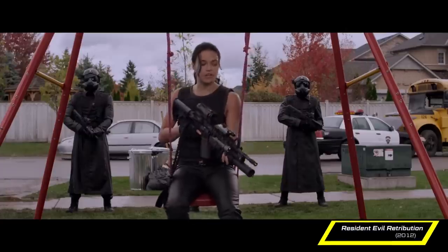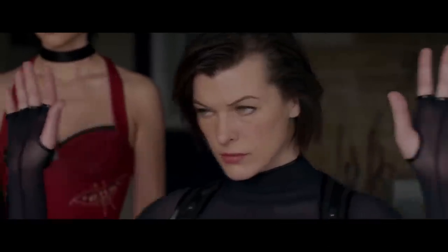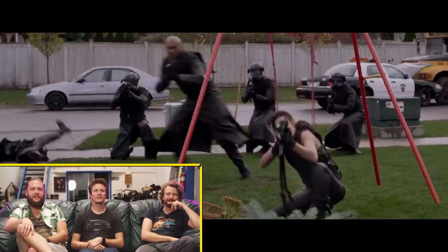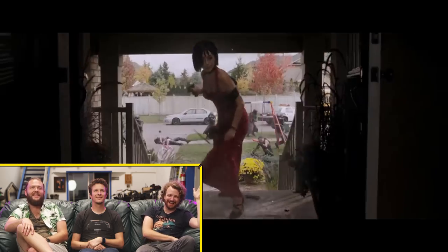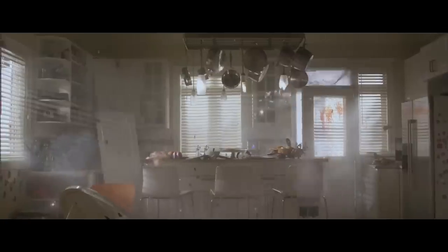I want to show you guys some more Resident Evil stuff. I watched this and I just thought of Nephew VFX. No one was ready for one person to take out a pistol. They eat up their practical effects budget really fast, and then very quickly everything is just Nephew.